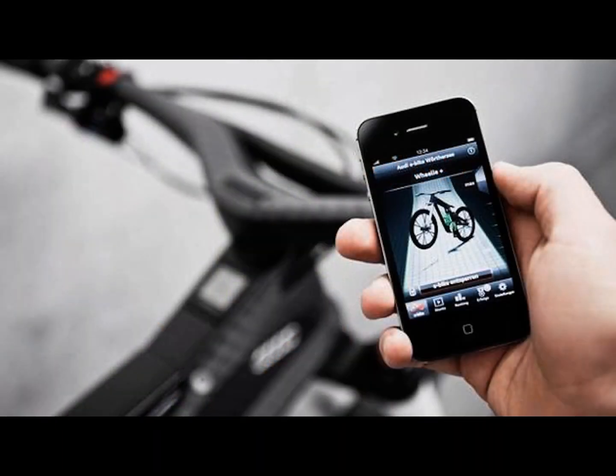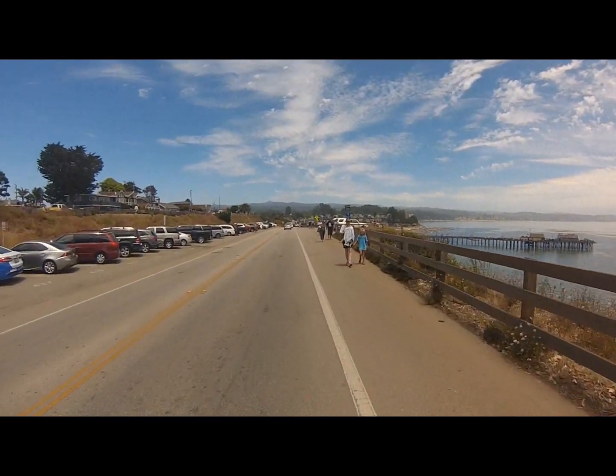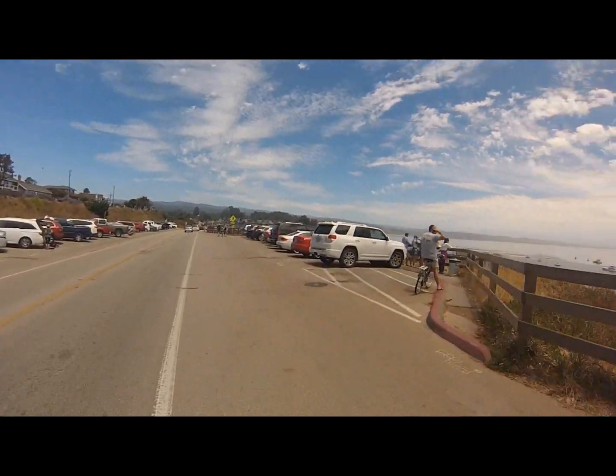Some controllers are built into the frame of the bike, some controllers are controlled by iPhones, and some controllers are external and controlled by wired LCD inputs. Whatever kind of controller you have, the functions — give or take a few bells and whistles — control the most important functions of your eBike.